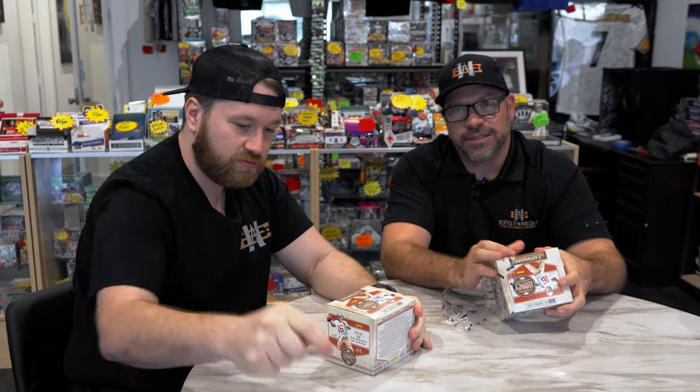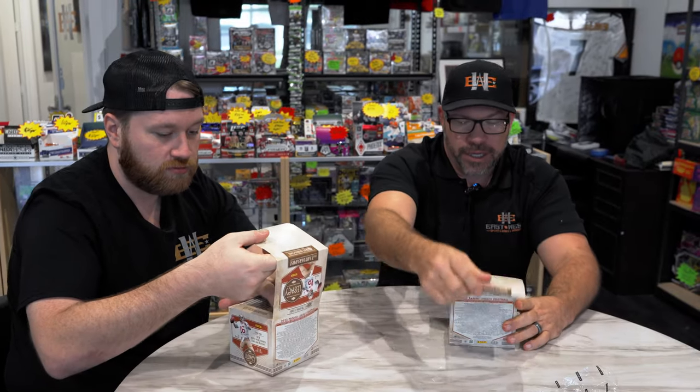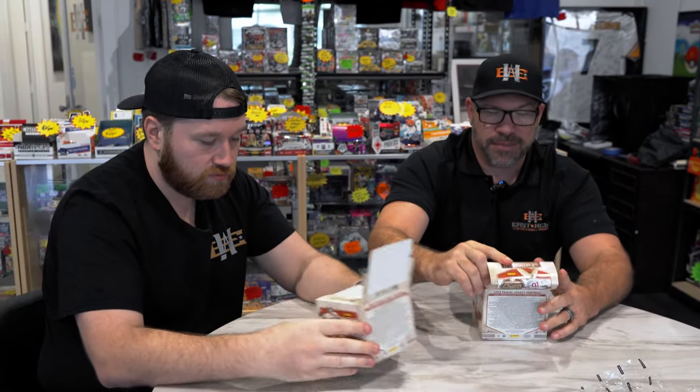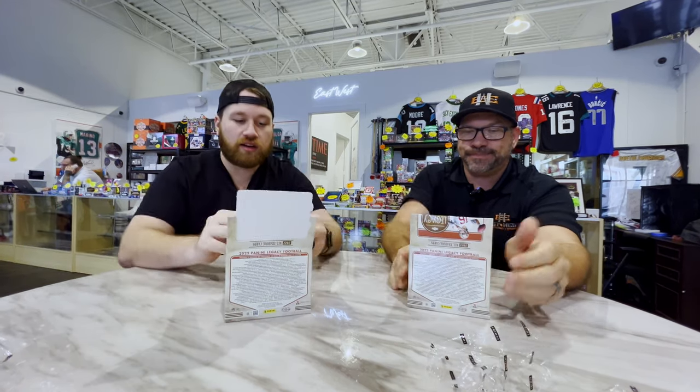So there are 16 packs per box, eight cards per pack. It is one of those rips that takes a little bit of time — it's not a quick one. Robbie, I'll give you the honor my friend. All right, let's do this thing.